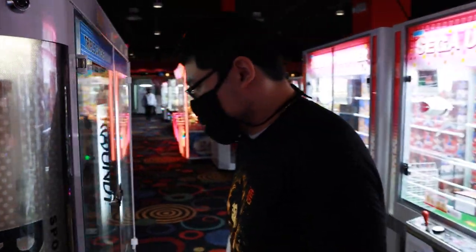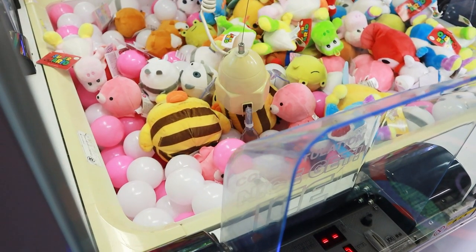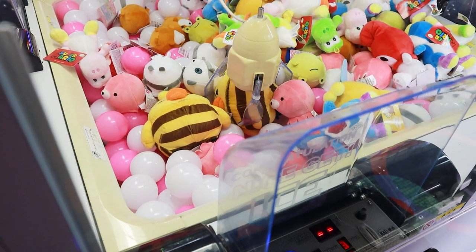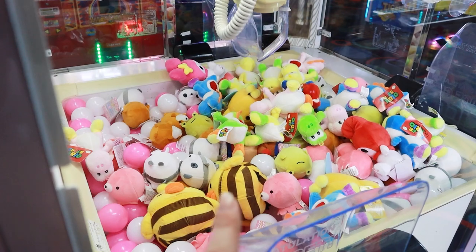Kevin, what are you playing for? I don't know yet because I'm swinging techniques right now. Is it actually going to pick that up? I don't know. Nope. All right, so that might be a little too big. But we got all kinds of good stuff.